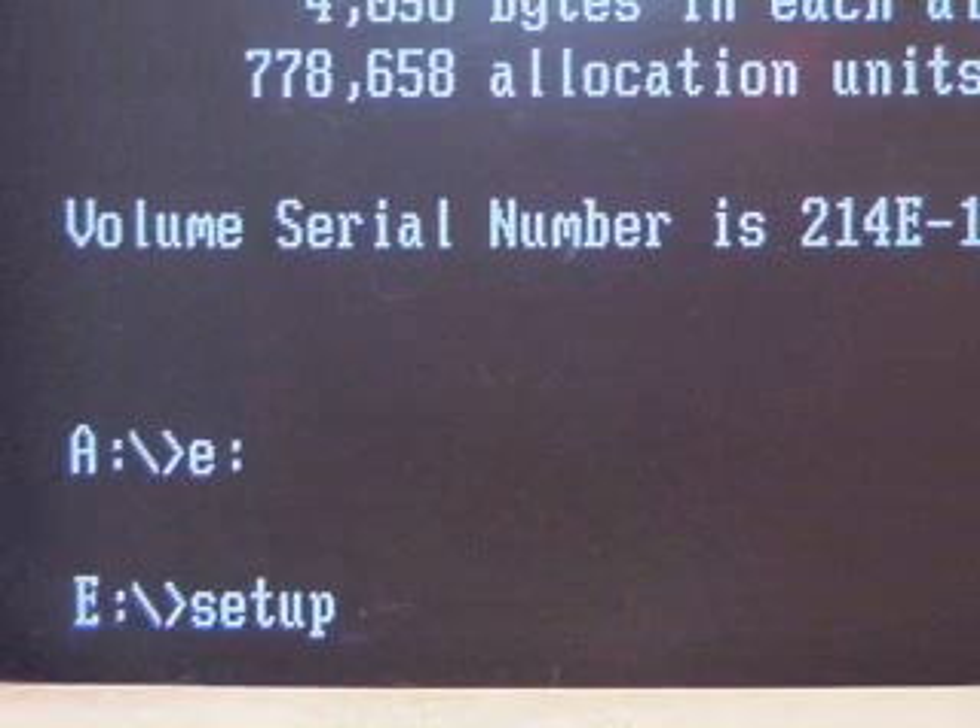Make sure your Windows CD is in the drive and type in E colon and press enter. Now type setup.